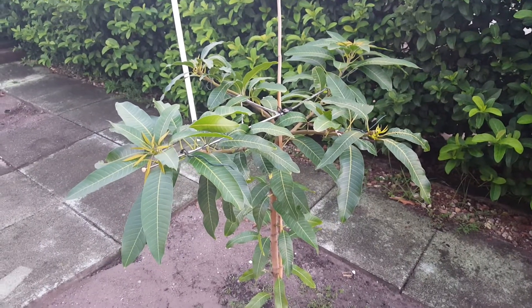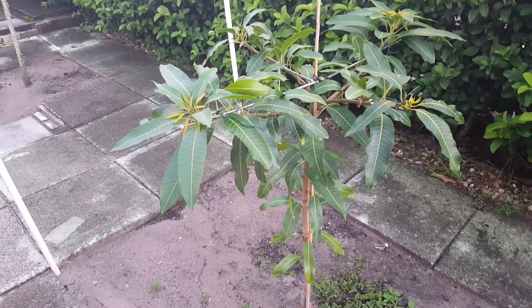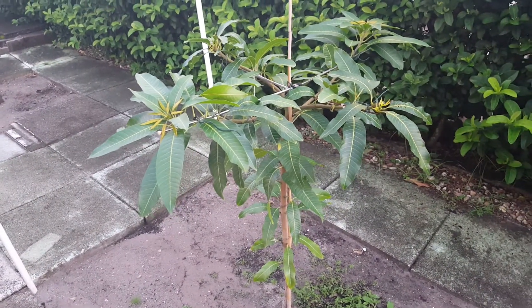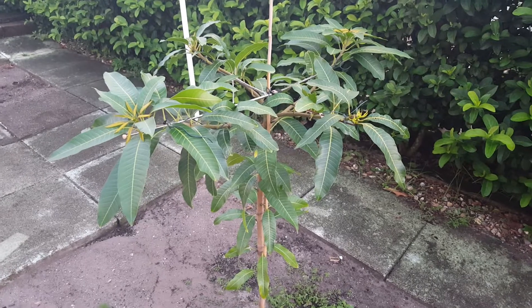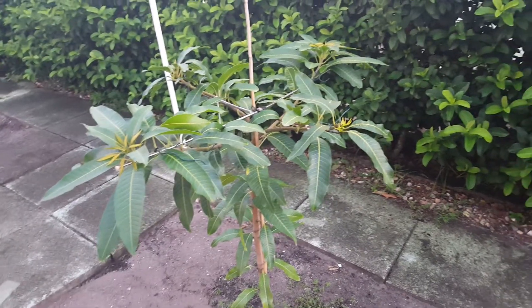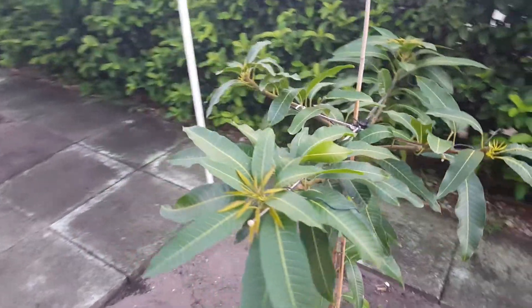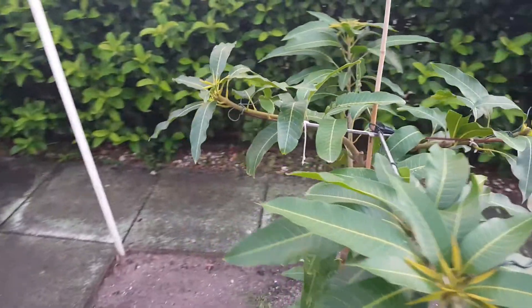Hey YouTube, this is an update on the cotton candy mango that I planted. It's been two months since I planted it and we have more new growth. This time there's three or four shoots coming out of each branch that I tipped.